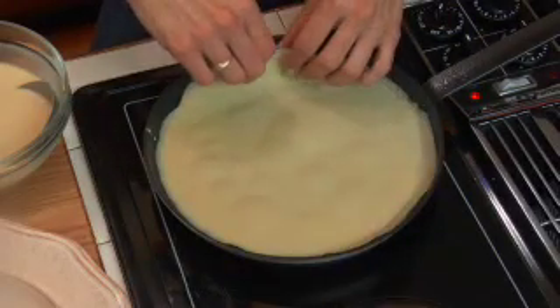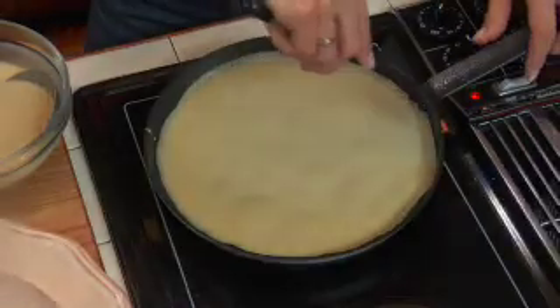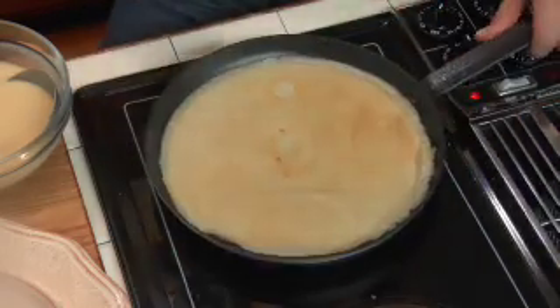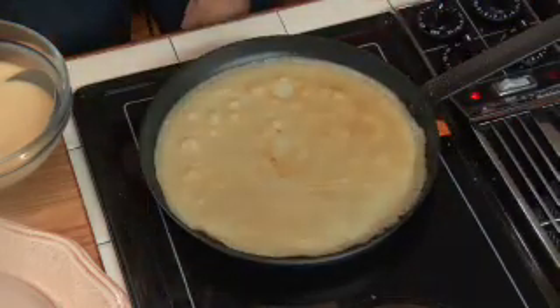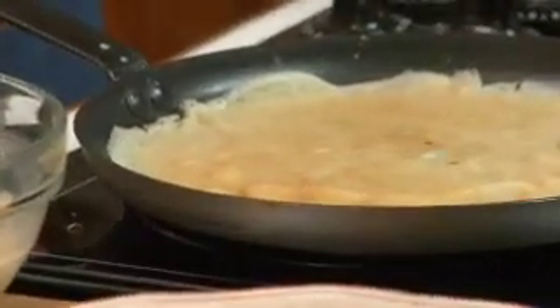Most of the cooking is done on the pan side, so when I flip it, it's just very brief — we don't need to cook it for the same amount of time. Depending on your stove and your pan, the cooking time is a little variable. I'll give it a quick flip — it's not sticking, which is always a good sign. We're just going to get the other side done for maybe 30 to 40 seconds.